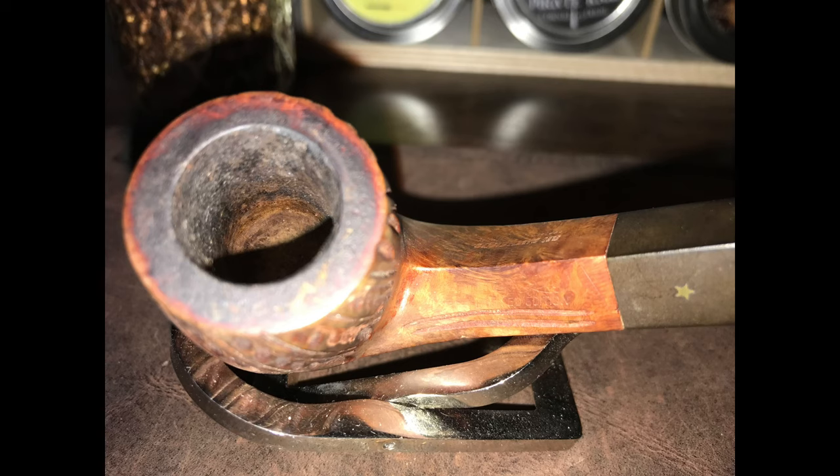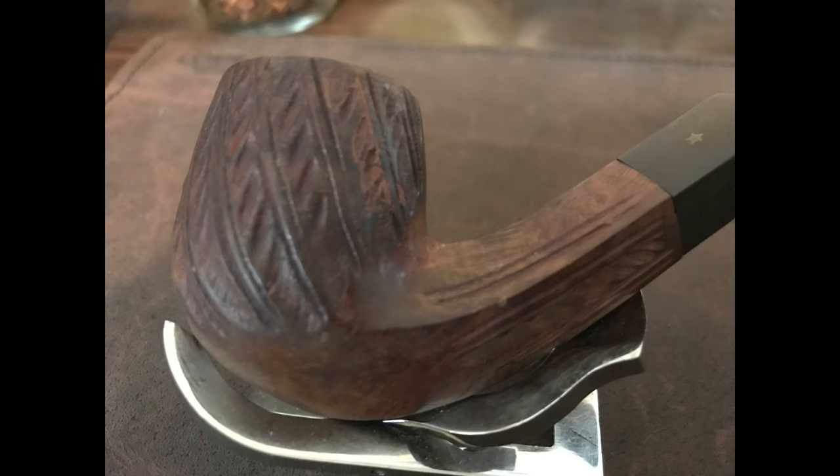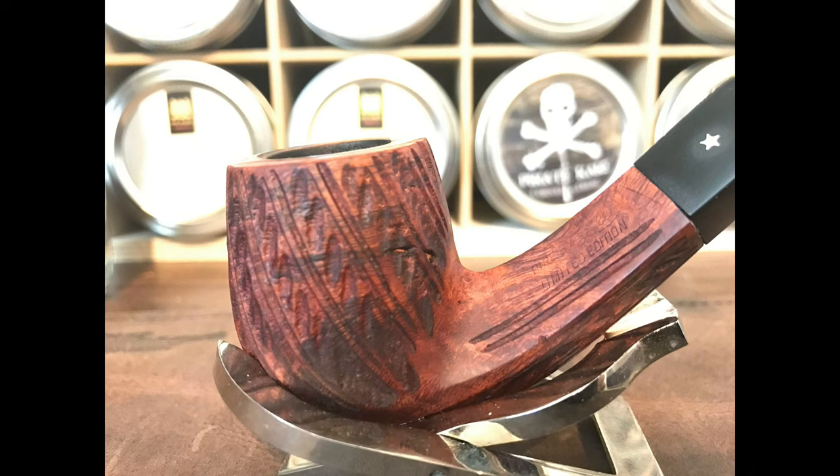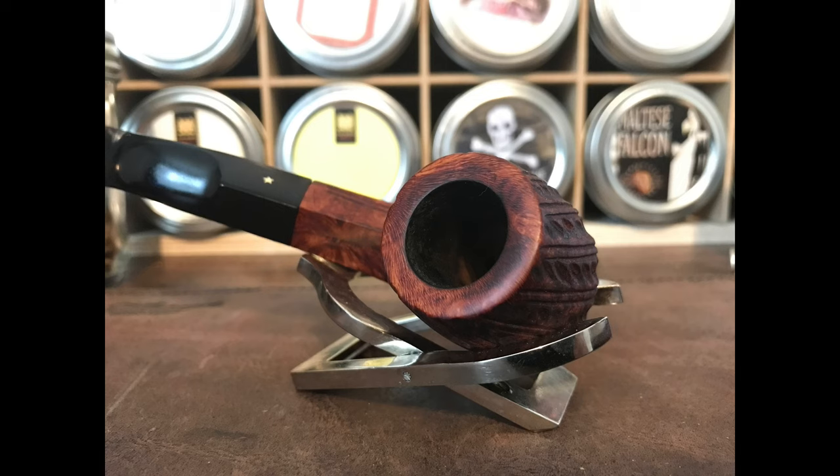It's carved. It doesn't have particularly pretty grain where the carving doesn't show. It's got some pretty deep staining — from hand oils, I'm guessing, or places where the briar simply absorbed more of the original factory stain. Cleaned up pretty well. And it smokes fantastic, just like the higher-grade Pipe by Lees that I have. It's a fantastically drilled and engineered smoker — a great little pipe.